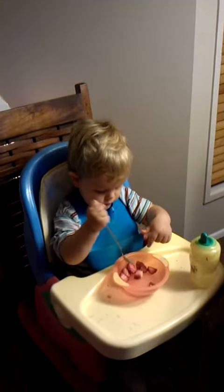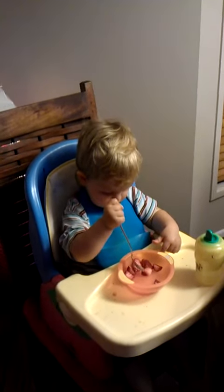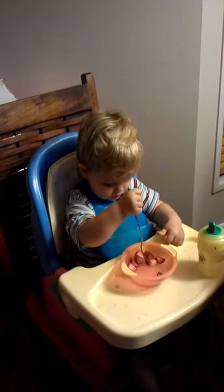Oh, they're slippery, aren't they? Try again. Hold your bowl. Oh.